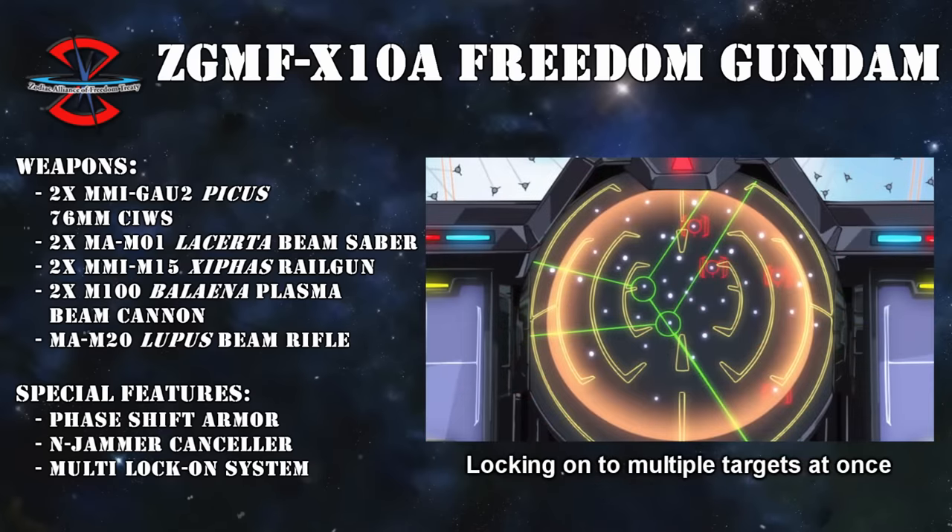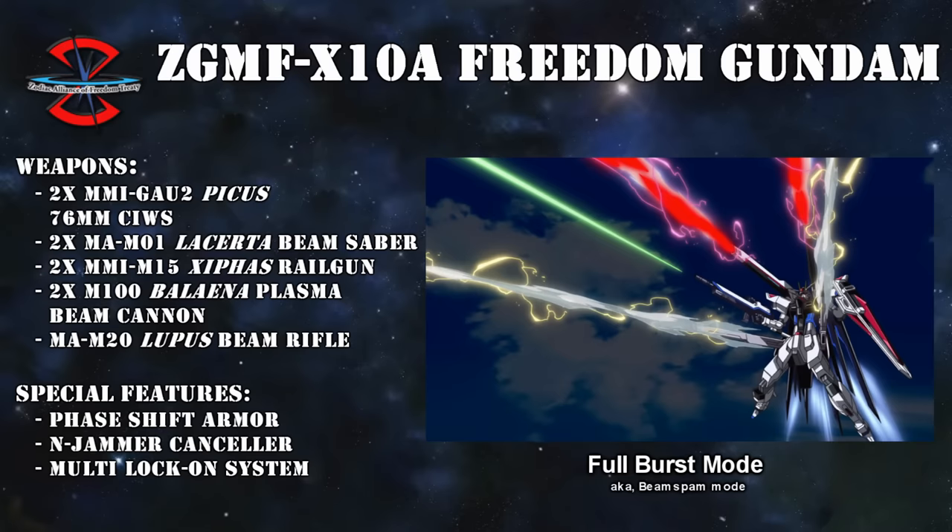To drive all of these weapons, the Freedom possessed a specialized targeting system called the Multi-Lock-On System, which allowed pilots with high spatial awareness to target and attack multiple enemies at once. In practice, the Freedom would often use this system in combination with its so-called Full Burst Mode, which simply meant that the Freedom was firing all of its weapons at once.